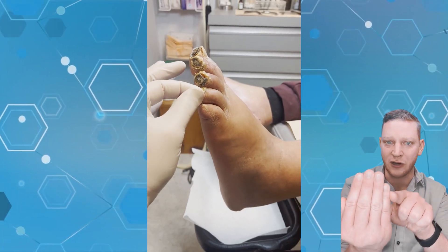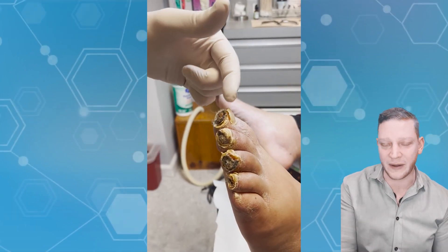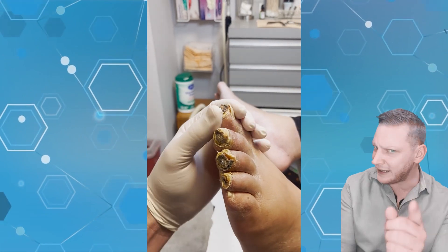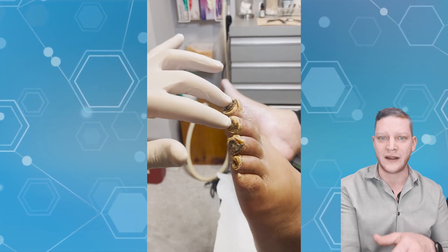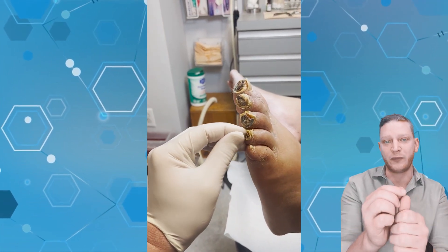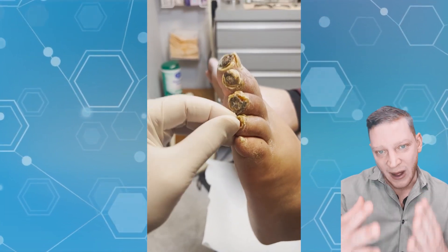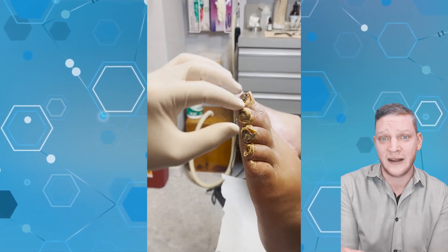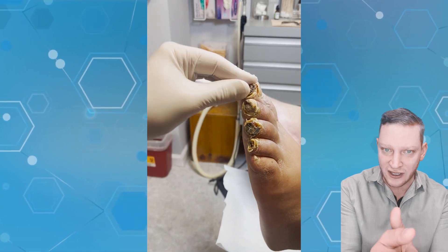Pretty much as soon as you see wounds on the very tips of the toes, by the time the blood gets there, there's no oxygen left. Bad doctors will start to scrape, peel, and poke at these wounds — when you do that, you're increasing the demand for oxygen. You're creating trauma, and when you create that trauma, the body needs oxygen to heal. Right now the body can't even sustain living tissue without that trauma.